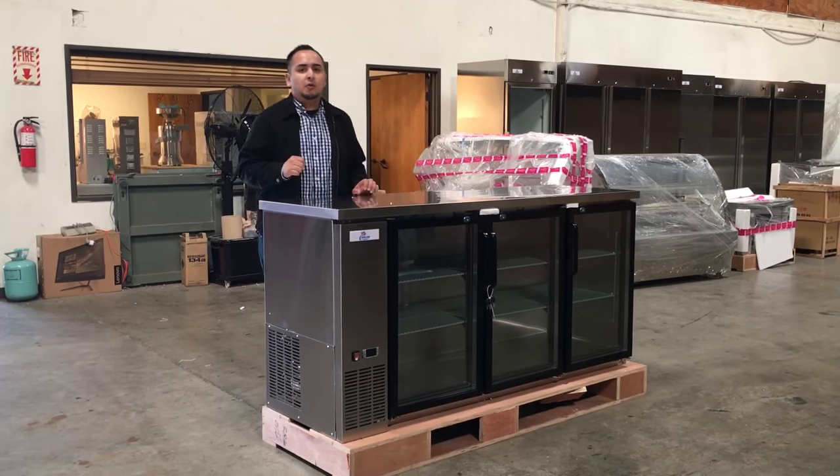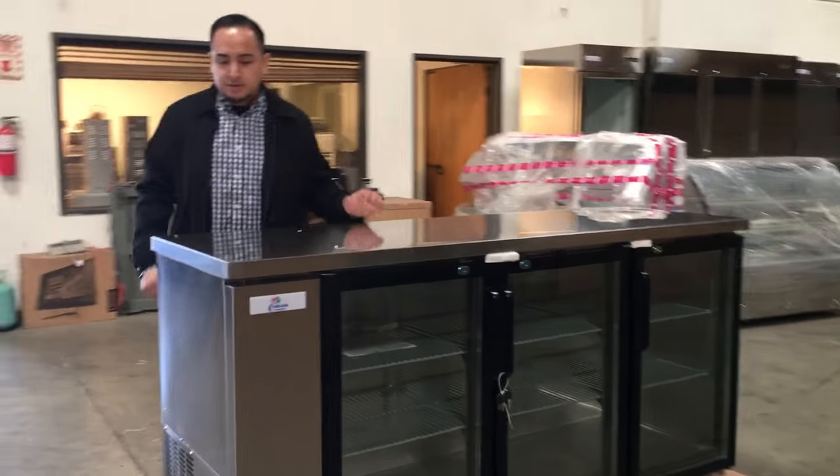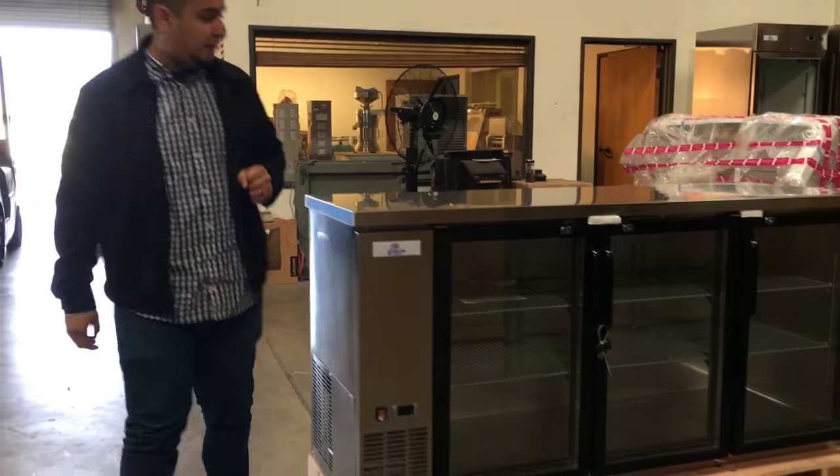Hello everyone, today we introduce to you our beer glass case under the counter refrigerator. This unit is a really good stainless steel, beautiful quality unit.